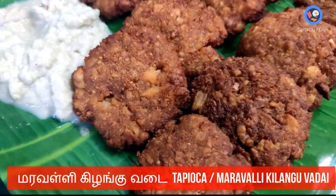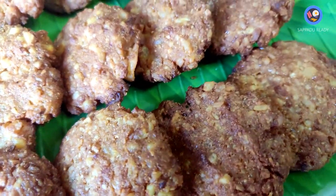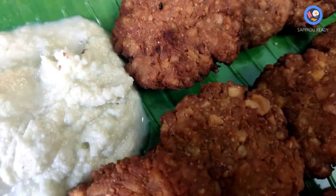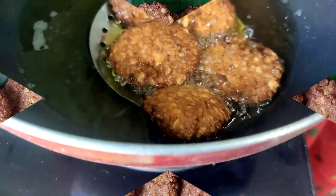If you want to reach this recipe, subscribe to the channel and click the bell button. Thanks for watching, thank you.